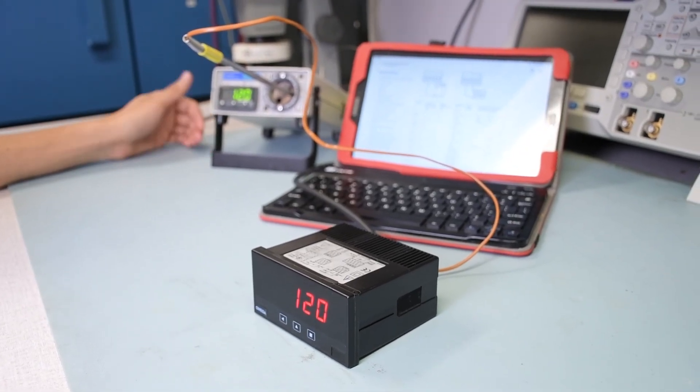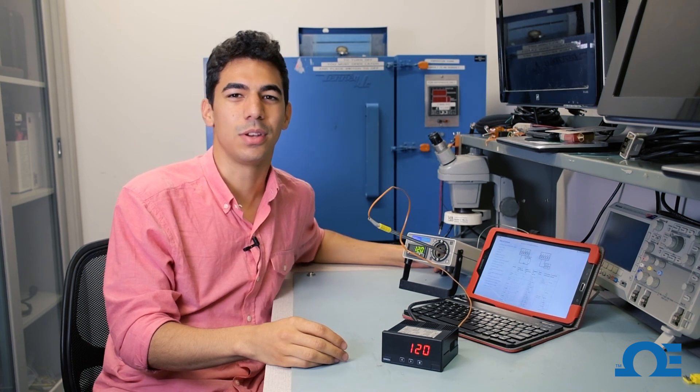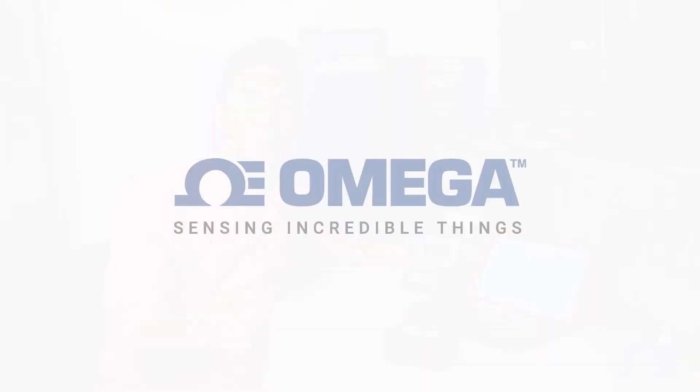As you can see here, it's hit our mark. The CL-1000 was set to 120 degrees Fahrenheit, and that's what it's reading here. And that's how you hook up a thermocouple to our DP-20 universal process meter. If you have any other questions, feel free to call or chat us at omega.com, and don't forget to like and subscribe.